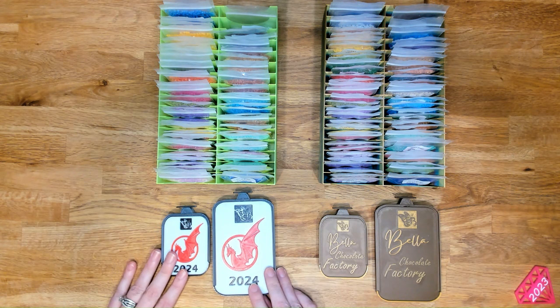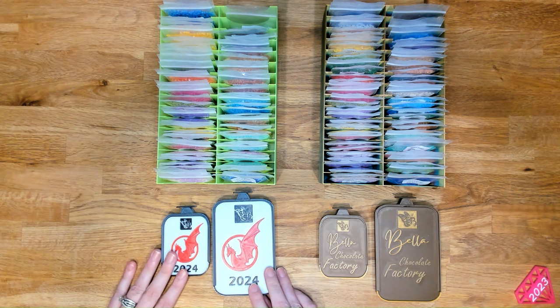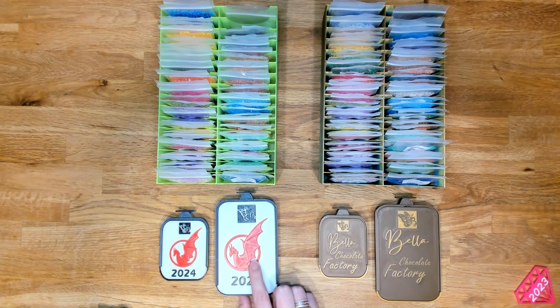And then it will have the 2024 dragon lids. So you can get them in the small Bella Arte Nicole 3.1 tray or the large Bella Arte Nicole 3.1 tray.